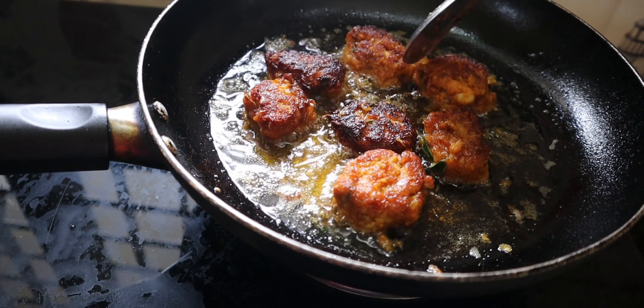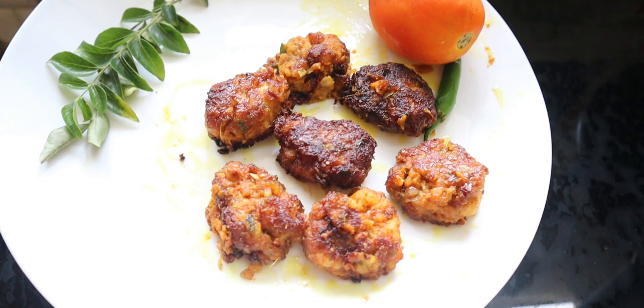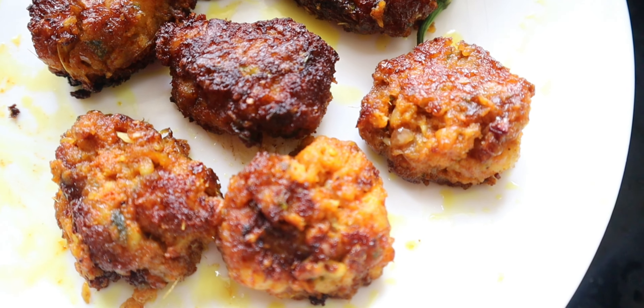We will cook 2-8 minutes, cooking the cutlettes. If you are ready to cook it.